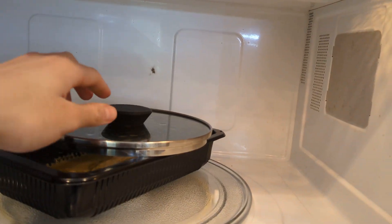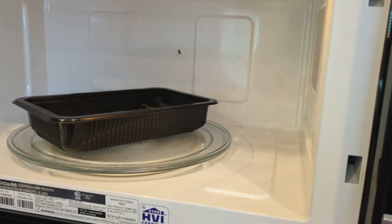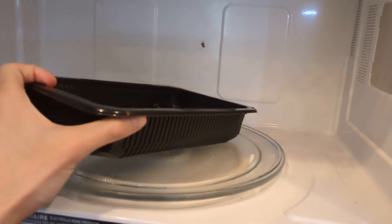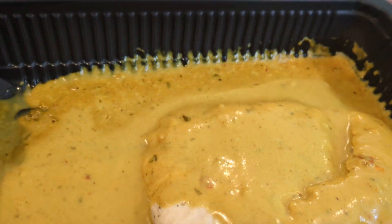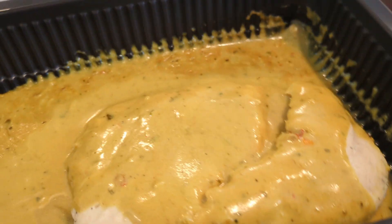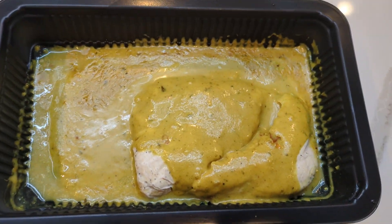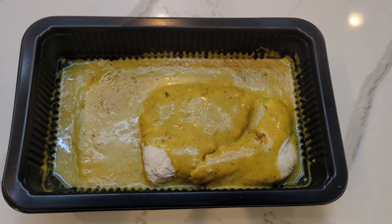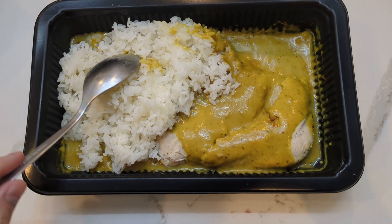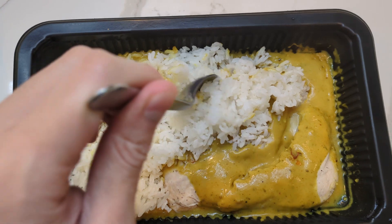You can't tell through the video but this actually smells really good. It legitimately smells like a Thai restaurant right now — coconut curry, and it smells incredible. Here we go, this is it. Of course I'm going to add rice to it. There it is — it looks and smells incredible. I've got my nice fluffy white rice.